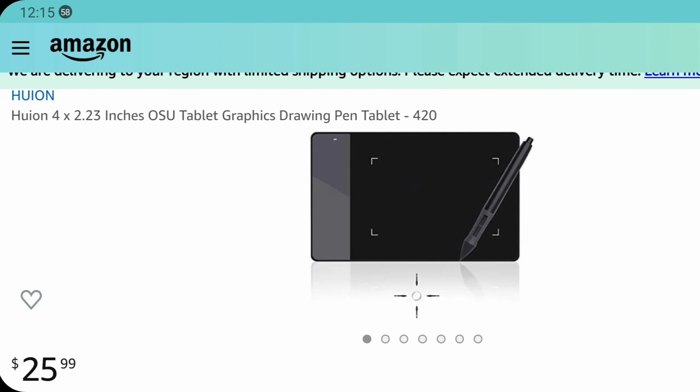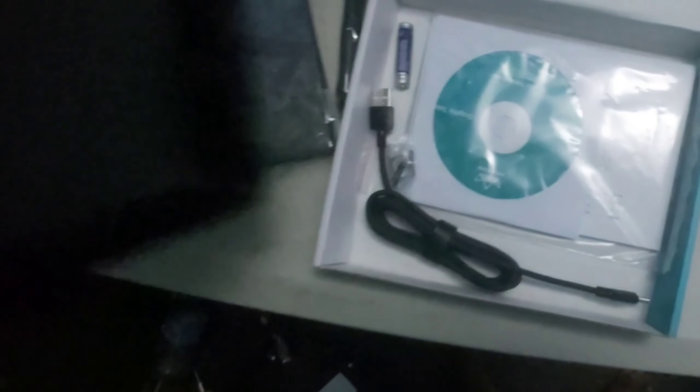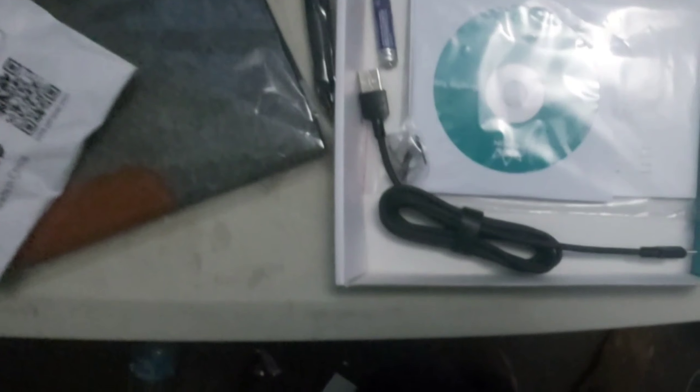This was about — well, just the tablet and the pen were selling for about $25 on Amazon. The entire kit here was selling for about $35, so this is good — US dollars. This is good if you're going to get into animation, drawing, that sort of stuff.